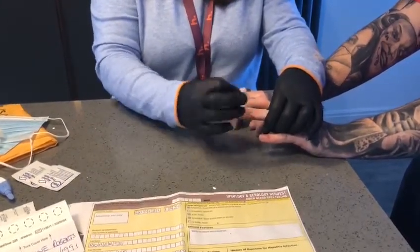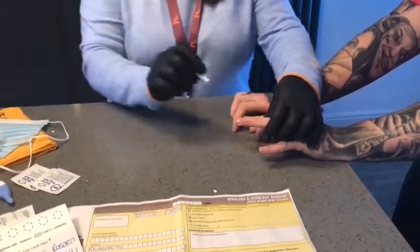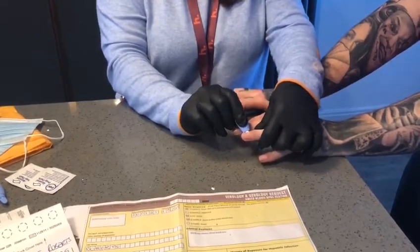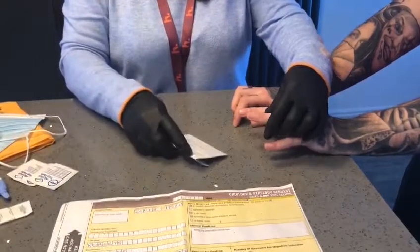Please try and avoid the nail bed and the pad. The next thing that you're going to do is to press the lancet against the skin and push it in until you hear an audible click. The blood will now start to flow.